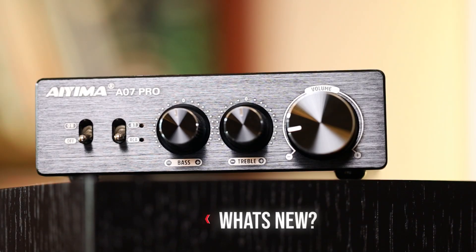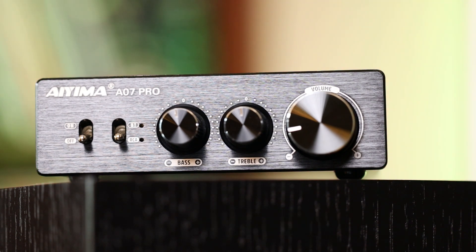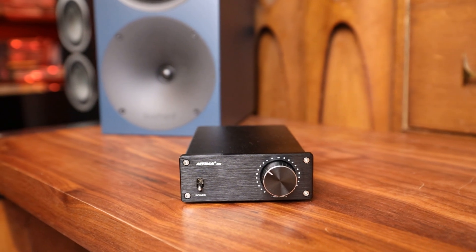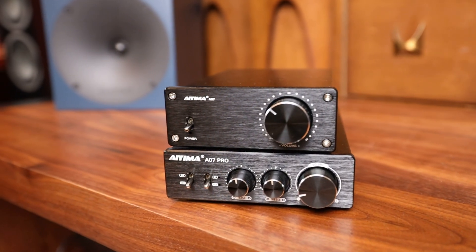Rather than getting into a highly subjective review on transparency, imaging, and separation, I'm not going to do that. The Daima A07 is the simple, budget-friendly amp you could literally suggest to anyone wanting a simple desktop setup or to try out one of these little Class D amps. I've tried a lot of these amps — some good, some bad, some really bad — but the A07 series never let me down. Today we have the new big brother, the A07 Pro. Is the A07 Pro going to live up to the hype, or will these new features just bring more compromises?